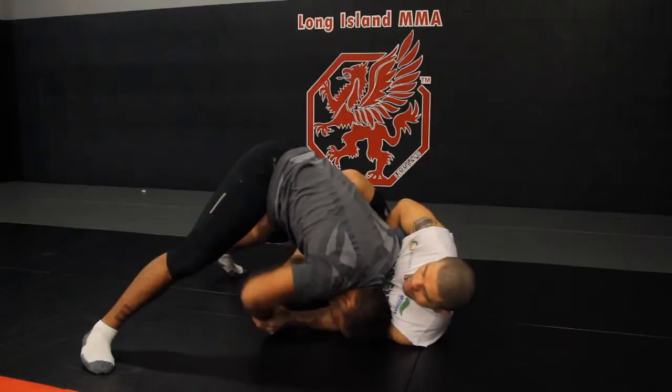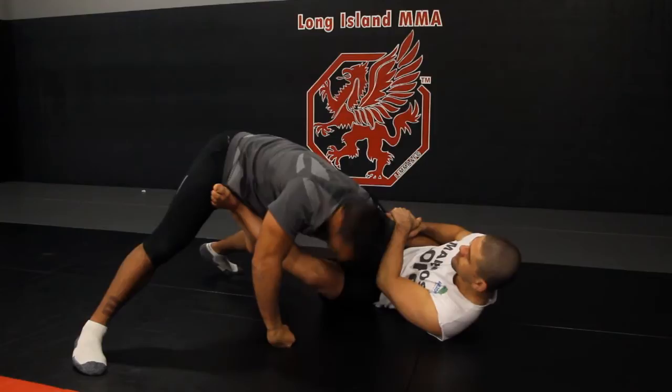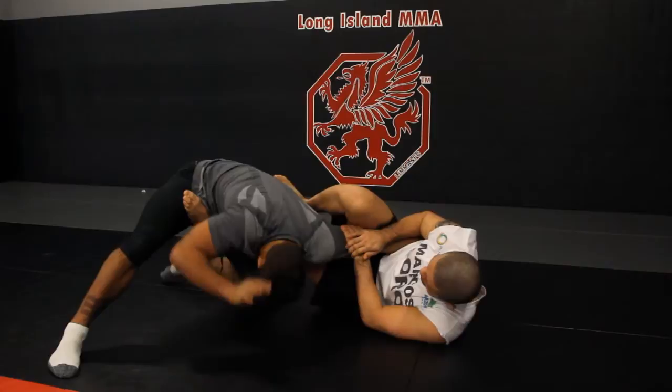Dennis is going to base out. I'm going to put my left foot on his hip. I'm going to stretch my arm over his elbow, put my right knee over his elbow and squeeze.